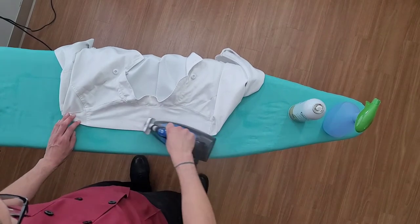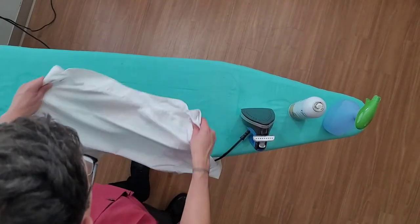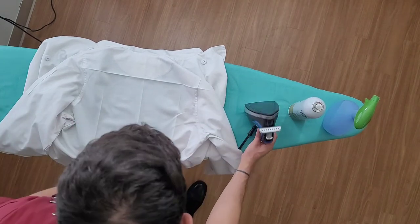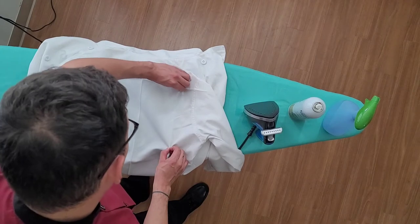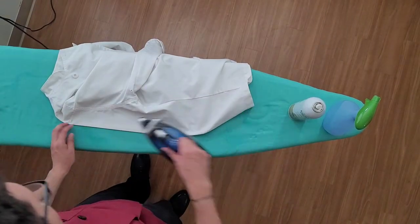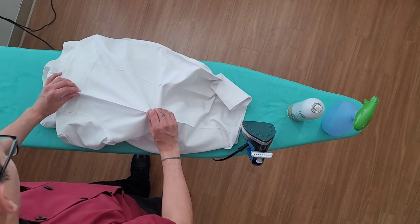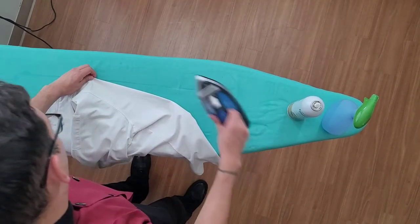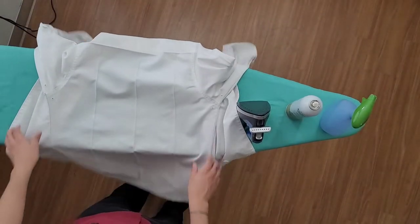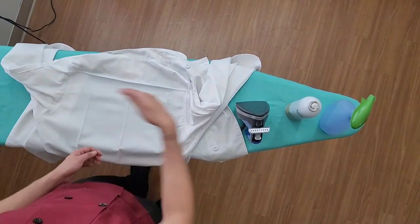These are probably the easiest creases — I think the ones in the front are a little bit harder. I've got the three creases going down the back and then the one going across. I'm going to go over these creases once more so they look nice and clean, since I ironed them a bit flat when doing the one across the back. There we go — our four creases on the back: three going down and one going across.